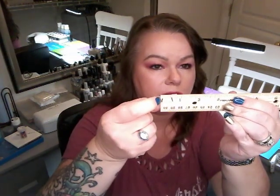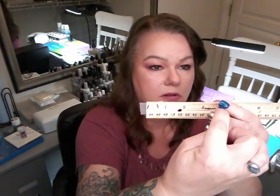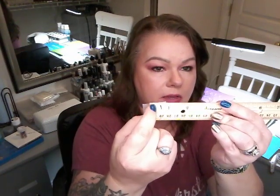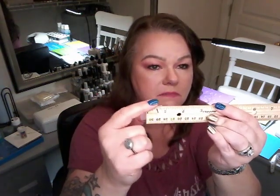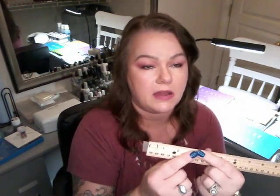Pull the tape off and put it on your ruler. You can see the lines you drew, and you measure the widest part of your nail by counting the millimeter lines on the ruler between the two lines to arrive at the correct millimeter measurement. Mine is about six or seven millimeters for that finger.